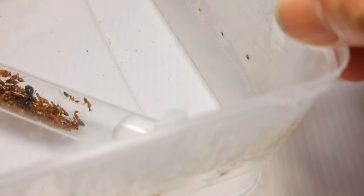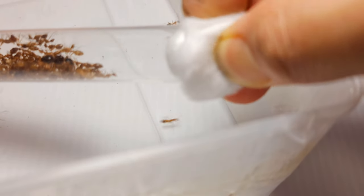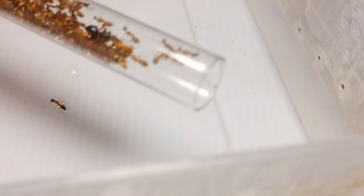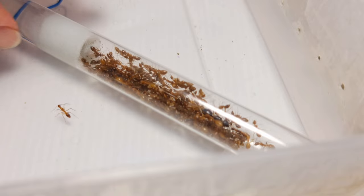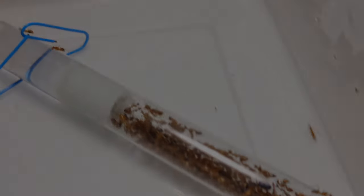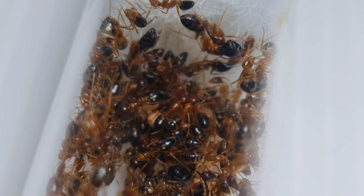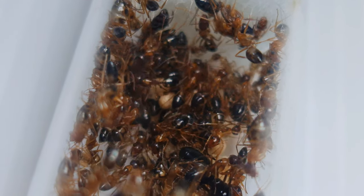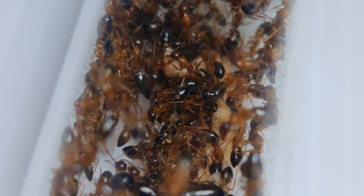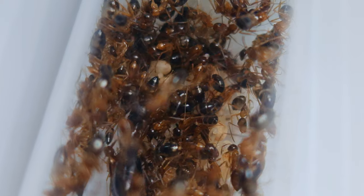For Camponotus ants, larger tubes would probably be preferred, as Camponotus is a slightly larger genus of ant. There are hundreds of tutorials on the web if you want to know how to do a test tube setup. My most populous and oldest colony in my collection is this pair of Camponotus species that I have had for years now. In some species, the queen can live very long and will lay eggs until the day she dies, and the longevity of a colony would really depend on the care given to them as well.